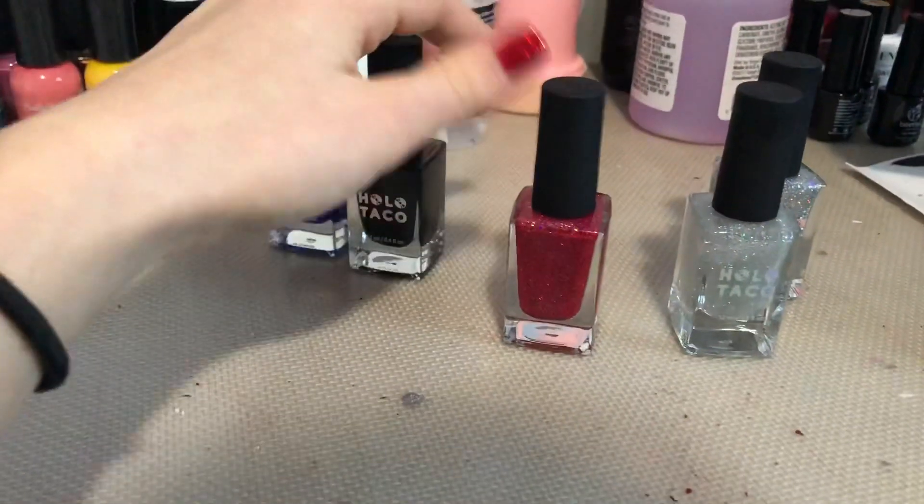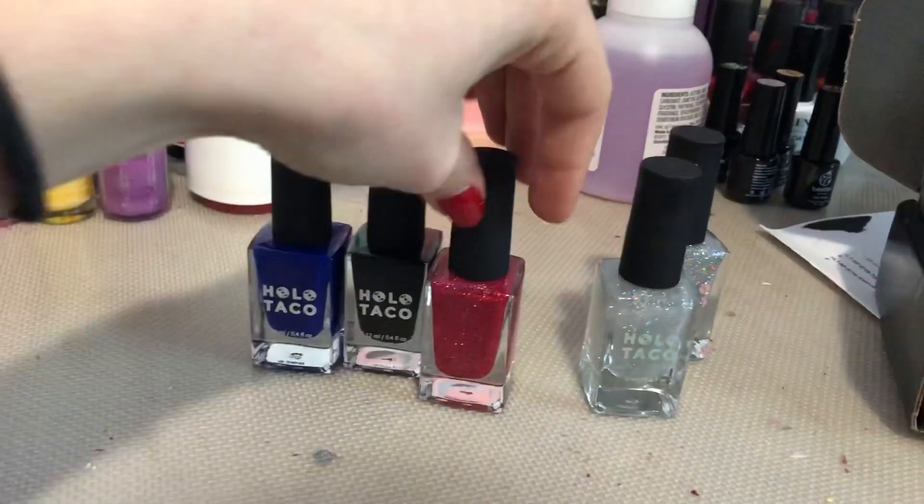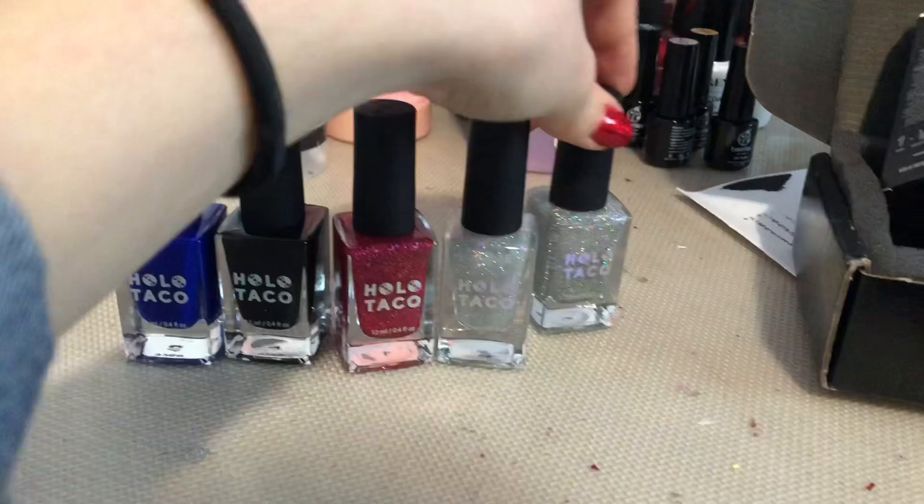I might have already tried them by the time I film, but I'm very very happy with this order that my sister got me — thank you! They're all so pretty. I hope you guys enjoyed this video of me being very happy about nail polish. Comment down below if you watch Christine, if you want to order her nail polish, or if you have any. Oh my gosh, look at my Holo Taco — it's a little Holo Taco family!